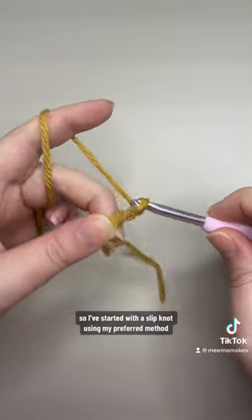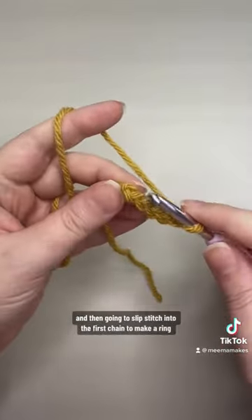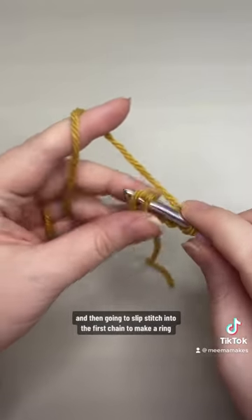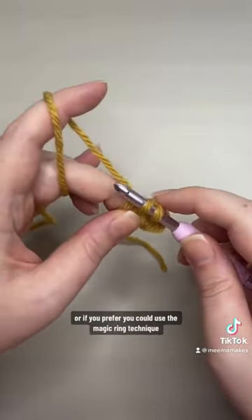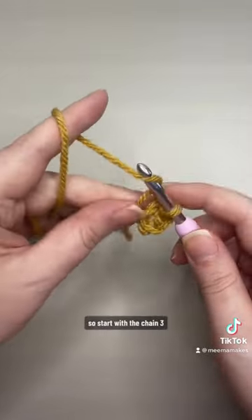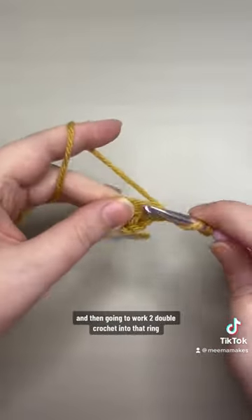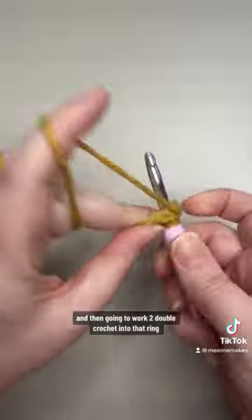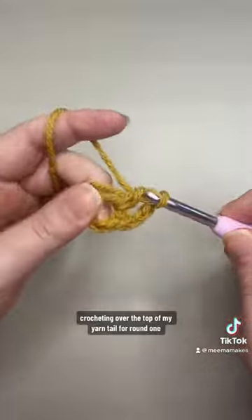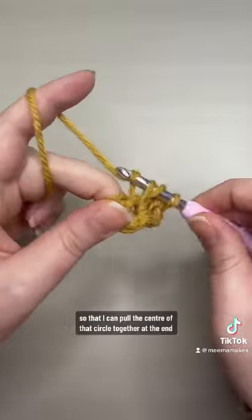I've started with a slip knot using my preferred method and now I'm chaining five. I'm then going to slip stitch into the first chain to make a ring, or if you prefer you could use the magic ring technique. Start with a chain three — I'm going to start all my rows with a chain three and this counts as our first double crochet. I'm then going to work two double crochet into that ring, crocheting over the top of my yarn tail for round one so that I can pull the centre of that circle together at the end.